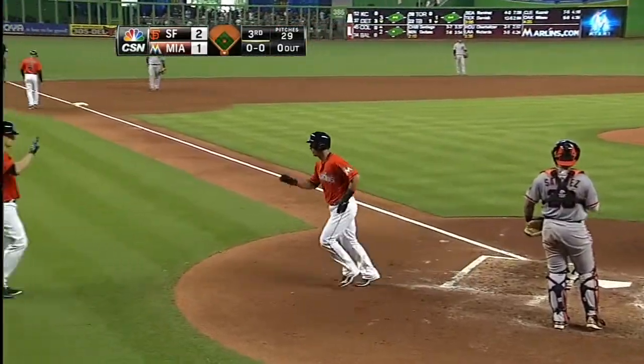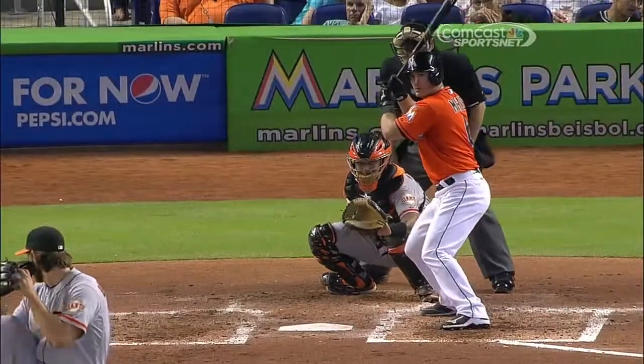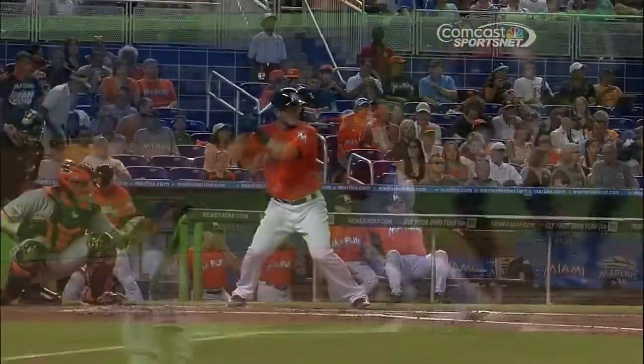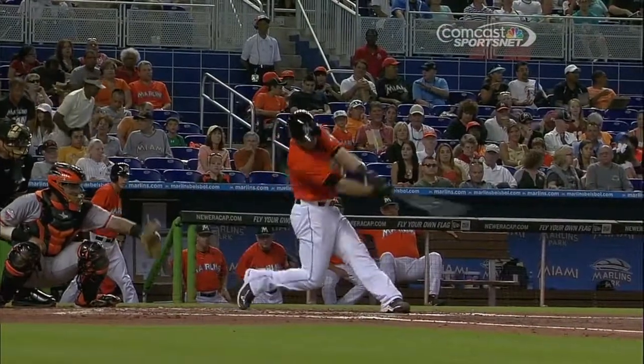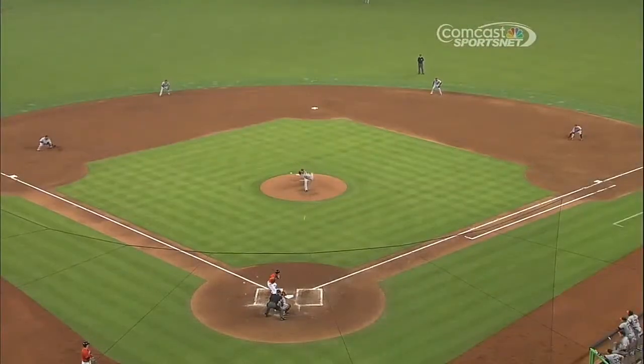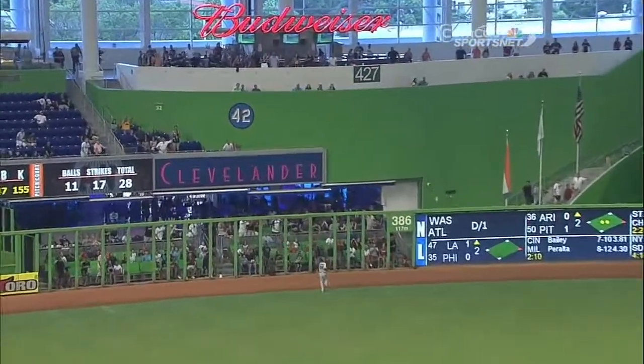And that was a big potato. It's just a little cut fastball that hangs out over the plate, and Mathis shows you that he's got some pop in that barrel head. It's right off the Clevelander side, and that puts his average at .386.